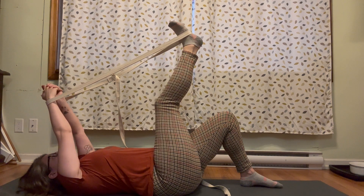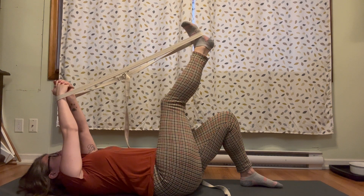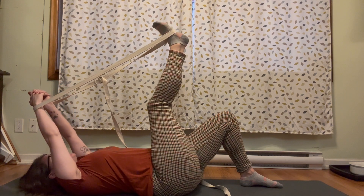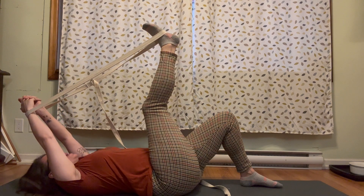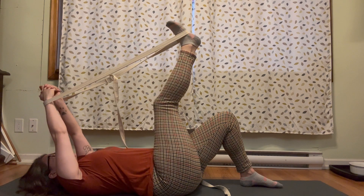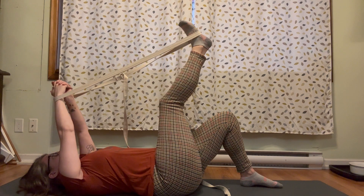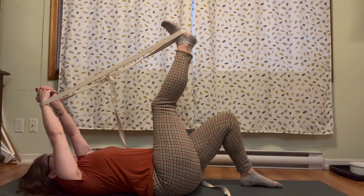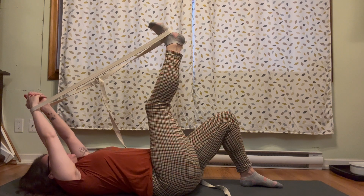We might also observe our breath and link our movement to our breath — whether you inhale as the limbs move towards the head of the mat and exhale as the limbs move towards the foot of the mat. Noticing your tendencies: were you initially not breathing? And now that you are breathing, how does the movement feel?